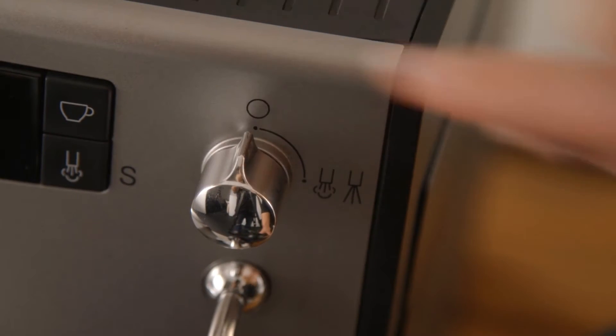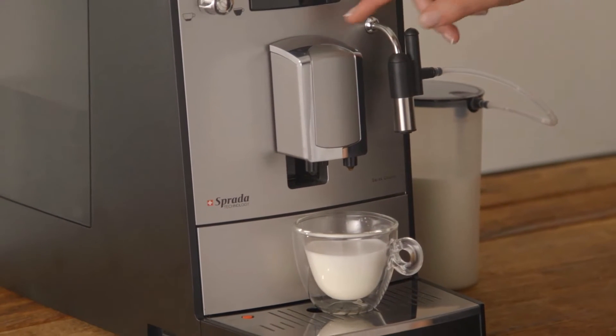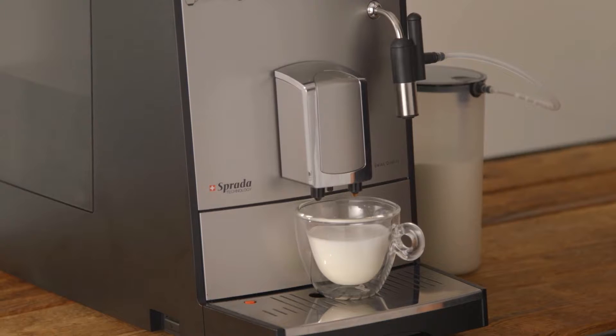Place your cup underneath the frother spout and turn the steam valve to the right to dispense frothed milk. Close the valve when you have sufficient milk. Then place your cup underneath the coffee spout, adjust the spout height if necessary, and press the coffee button.